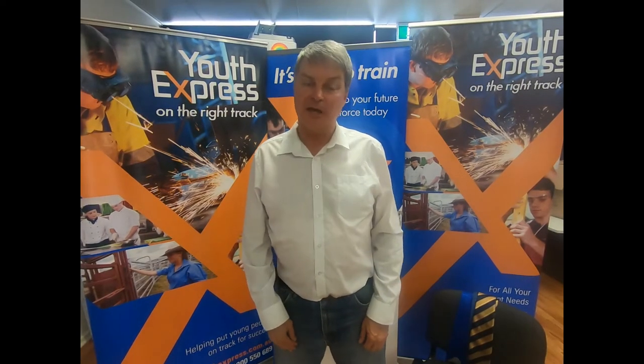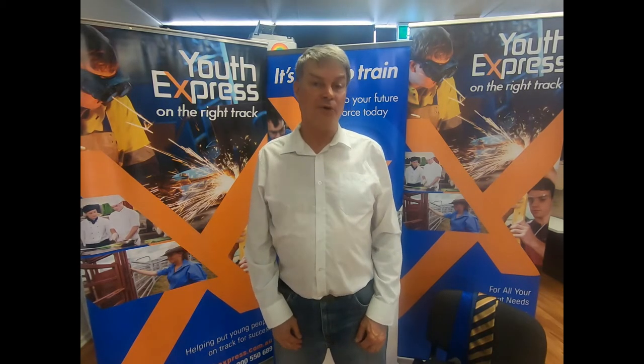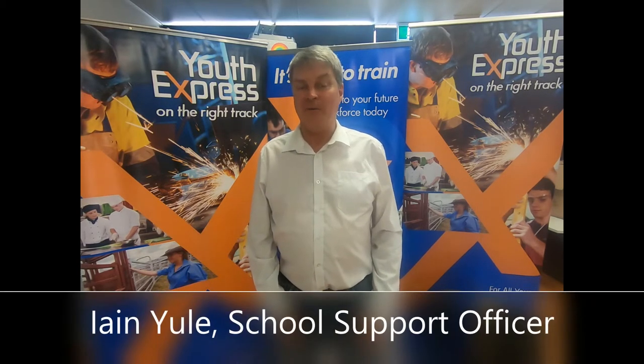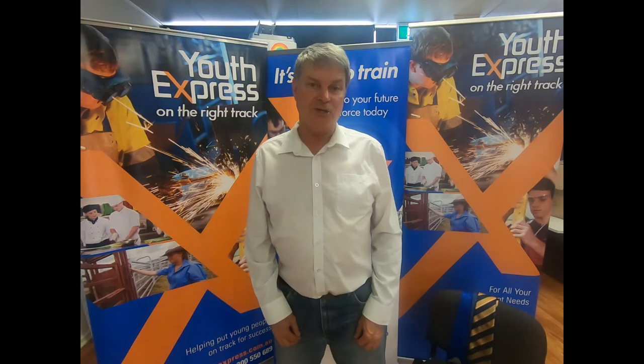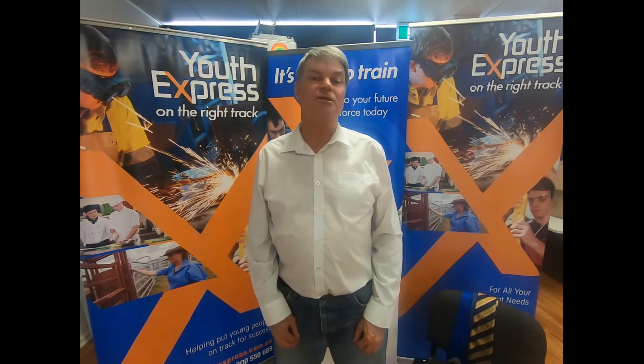Welcome to Express Bytes, a series of short videos to help youth transition into the world of work. I'm Ian from Youth Express, and we have been helping young people transition into education, the community, and the world of work since 1993. In this series of video workshops we're looking at the job interview.